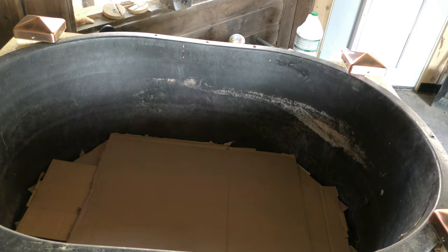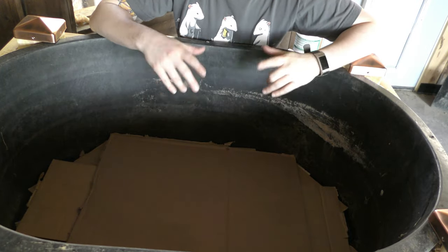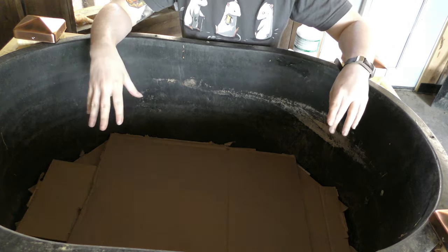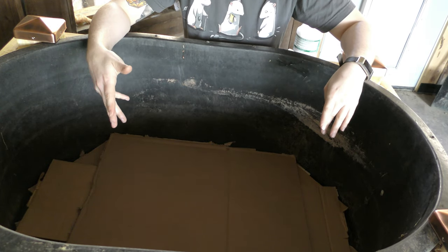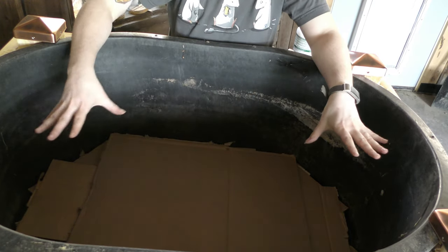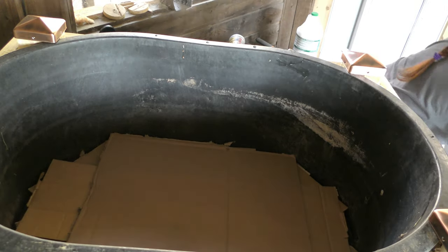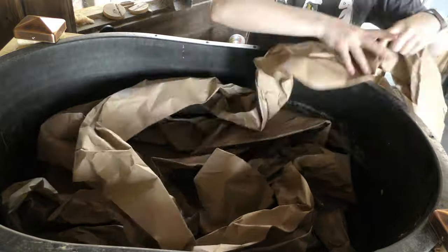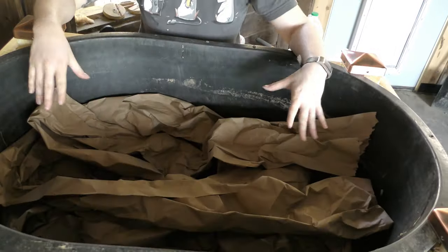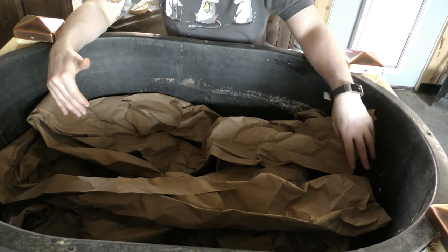While I was in the house I discovered an entire pile of brown butcher's paper that I'm going to go ahead and put in as a bottom layer, just to help plug any holes as an additional safeguard. As this gets moistened it should flatten down. Now we're ready to add in the compost.